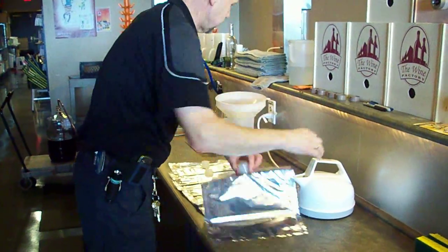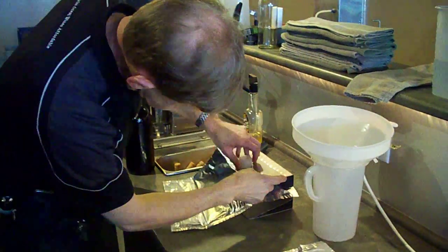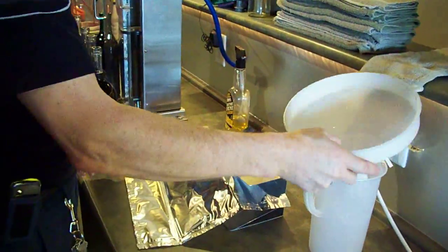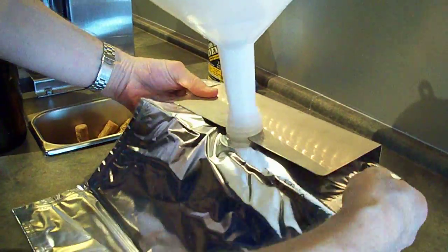So we have five bags. The bag gets put on the stand at the highest level so that the neck is up as high as it possibly can be. We put the funnel in the neck of the bag so it looks like that.